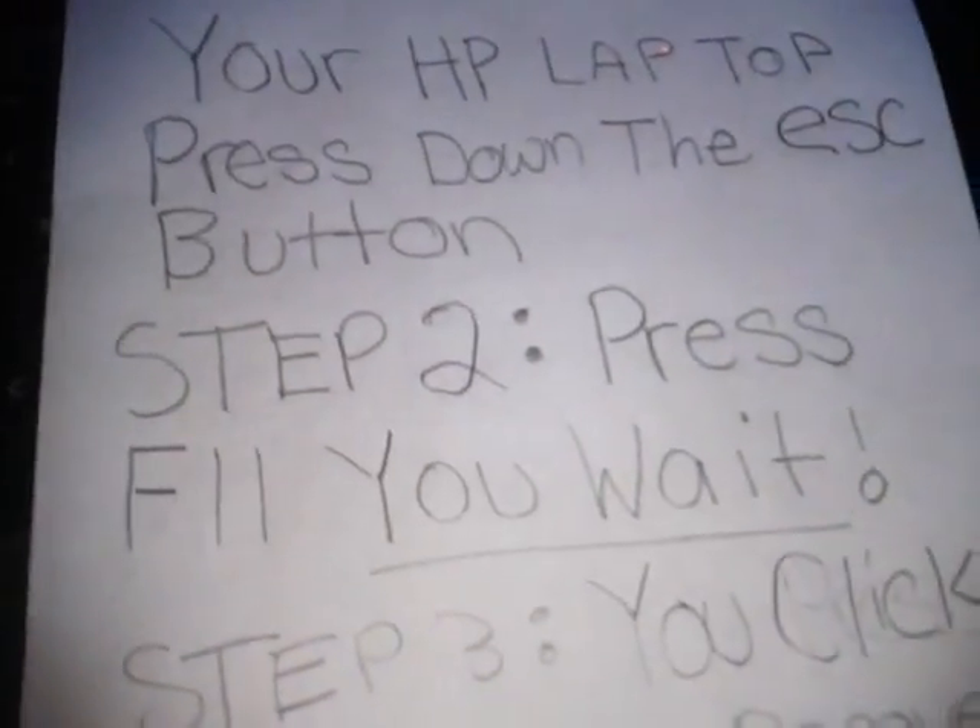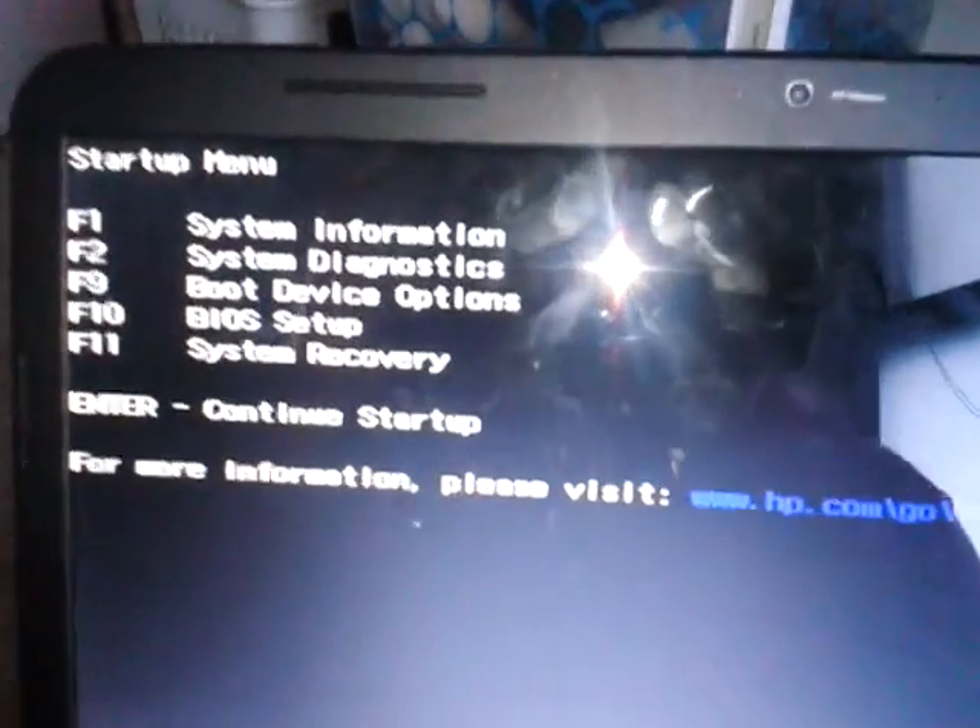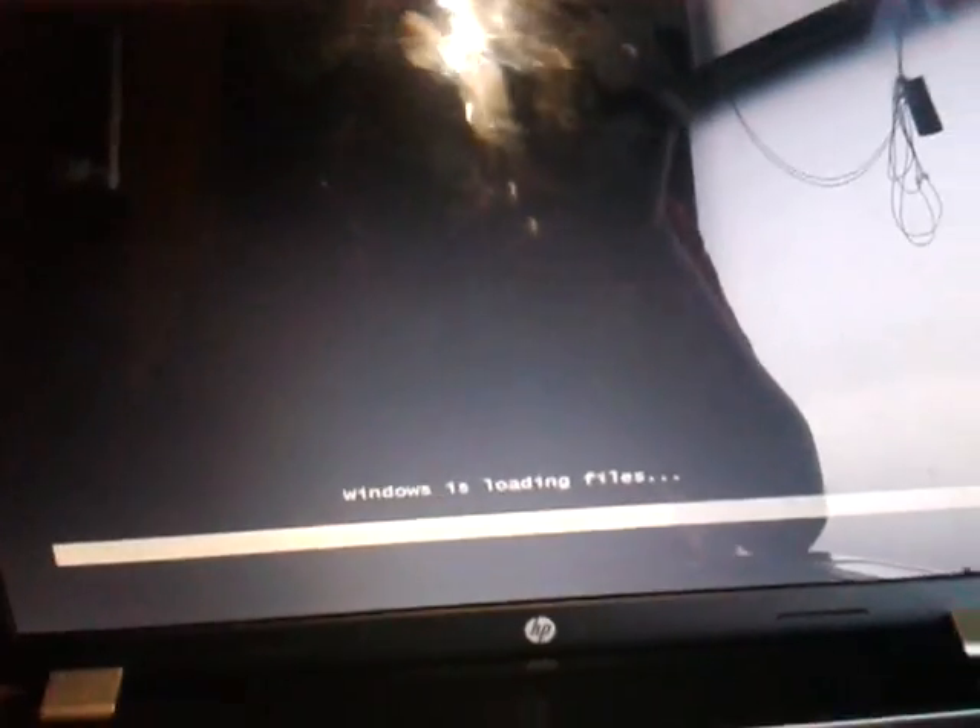Step 2, you press F11 when you get to this page. You have to wait for a while until the page loads.